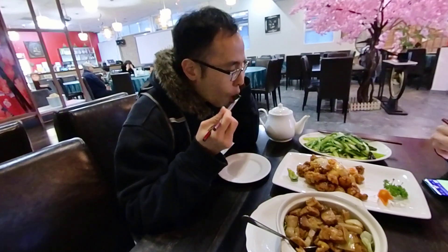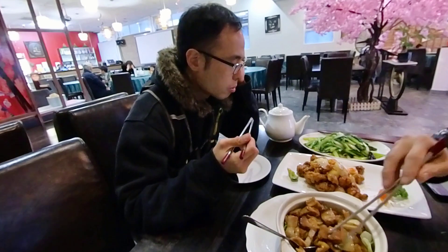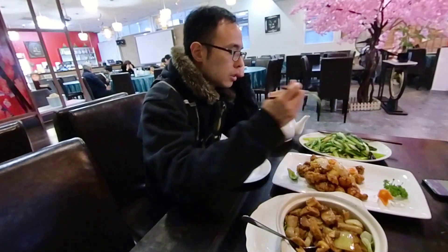Vegetable — garlic vegetable. Decent. Yeah.